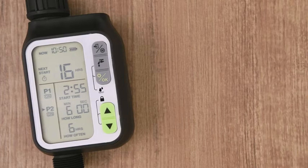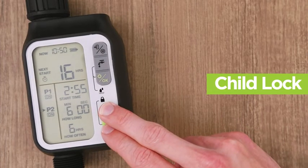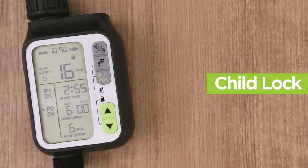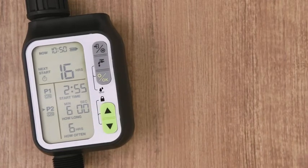To prevent any buttons from accidentally being pressed, use the child lock feature. By pressing the up and down arrows simultaneously for three seconds, the device will be locked. Press the up and down arrows again for three seconds to cancel. To view different programs, press the up and down arrow buttons on the main interface to view each active program.